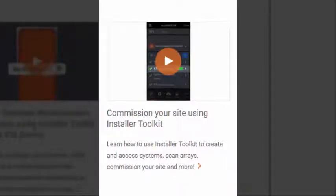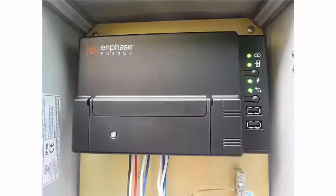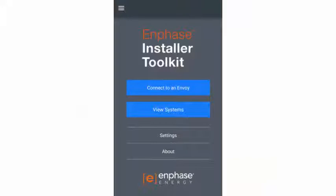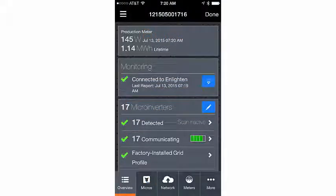Once you have viewed both of those videos, you can continue. Make sure that you have enabled AP mode on the Envoy, connected to the Envoy's network, logged into Installer Toolkit, and clicked on Connect to an Envoy before continuing. Once you have used Installer Toolkit to connect to the Envoy, tap Meters.